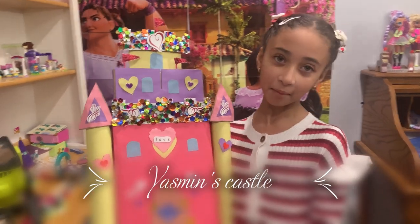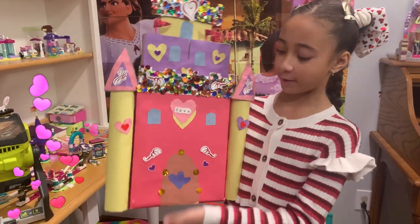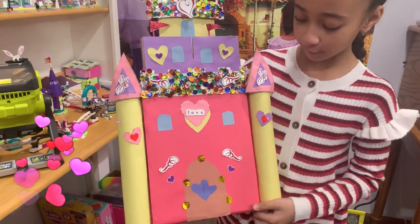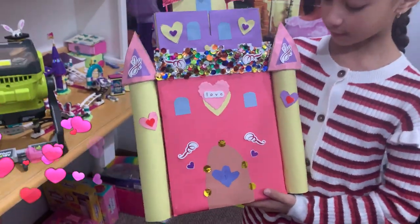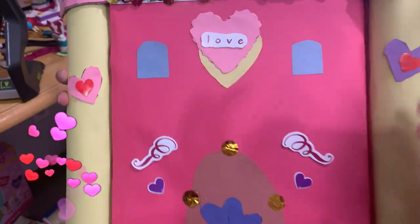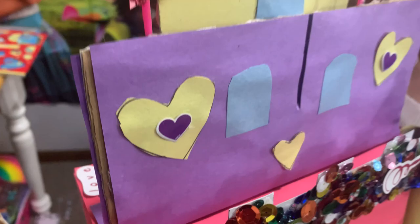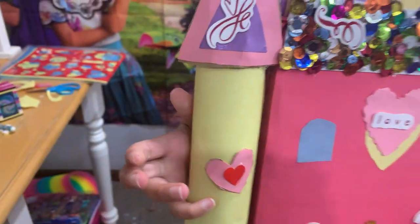Hi guys! Welcome back to 4HU's for Kids. It's the next morning and this is my final product. So this is how I made it: I did paper towel rolls through the towers, and I put in some heart stickers and paper hearts on here. I put paper on top, then did cardboard for a triangle and put paper on top of that. I cut it out and put a little one inside, and then I put a sticker.